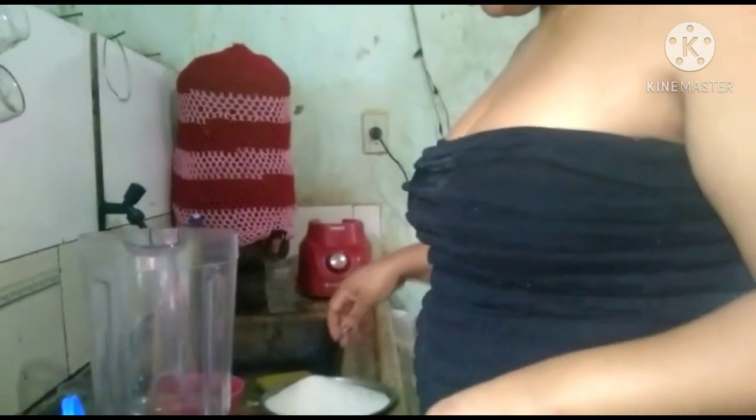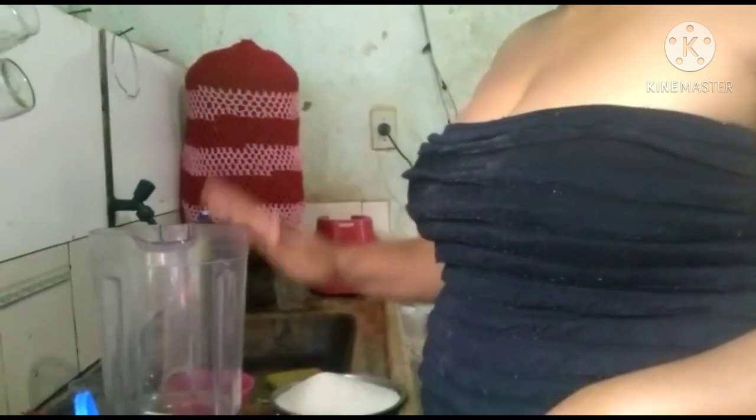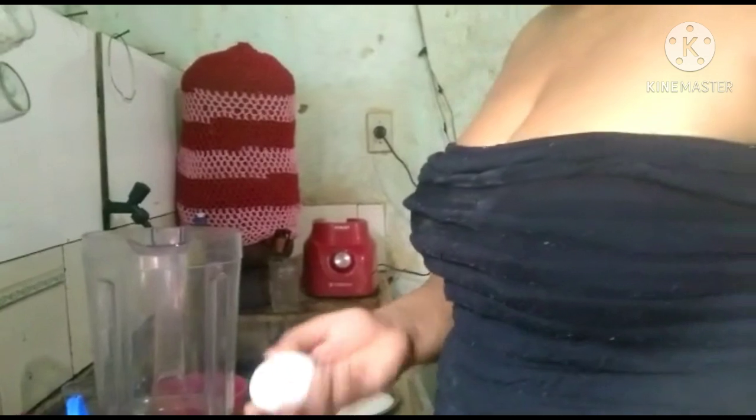Today I'm going to teach you how to make a bolo de subá. For this we will need 3 ovos.